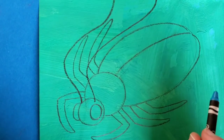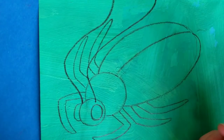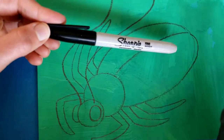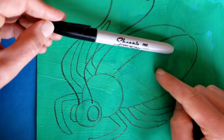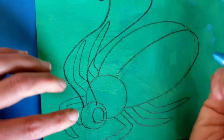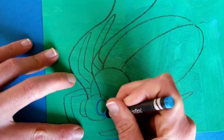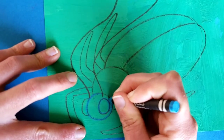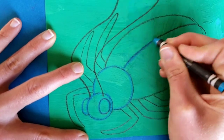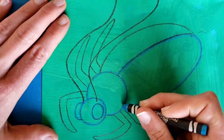Now we're going to start adding some color. I made my pencil lines really dark so I could see what I was doing. In art class we often use a sharpie to trace with, so if you're using regular paper like lined paper, drawing paper, or computer paper, you could use a sharpie to trace. I'm not going to use it on the painted paper because the paint really dries out the sharpie. Instead I'm going to use this really bright blue construction paper crayon because these show up really well on painted paper, and I'll trace over my entire beetle with this color.